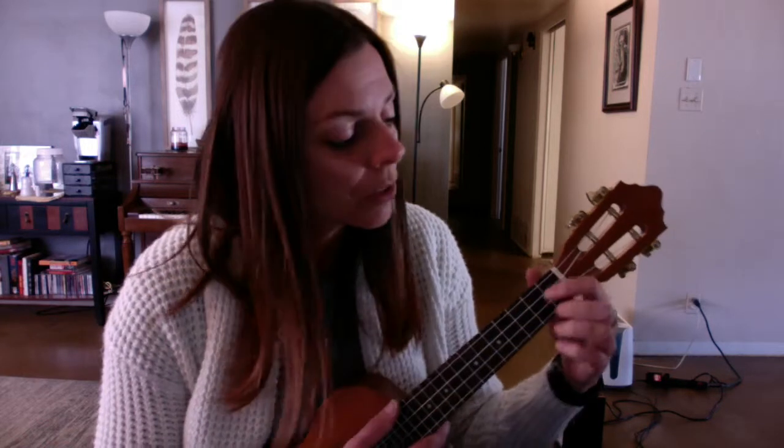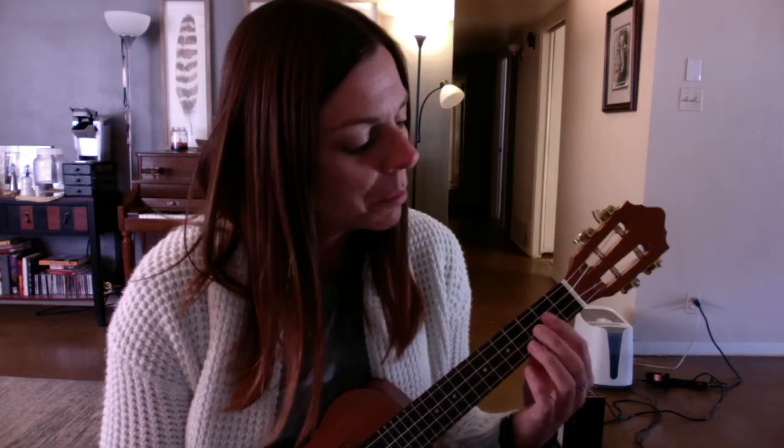Then we get to the bridge — the 'anytime you feel the pain' part. Our first chord for that is A7: all you have to do is put your first finger on the first fret on the second string. That's it. Then we have D major again, and A major again.